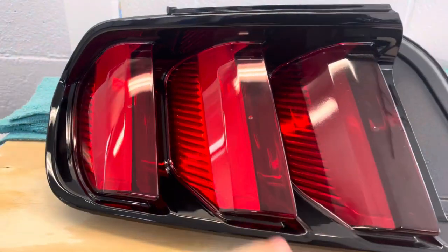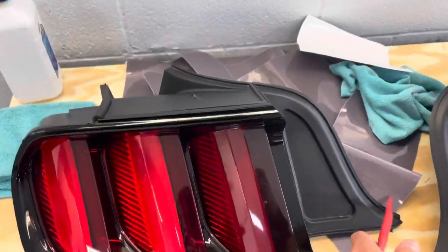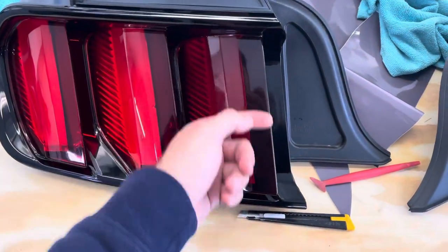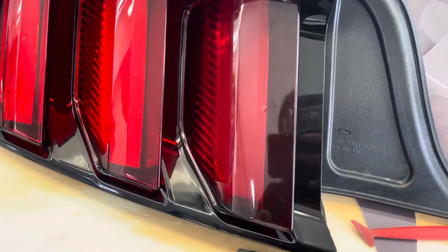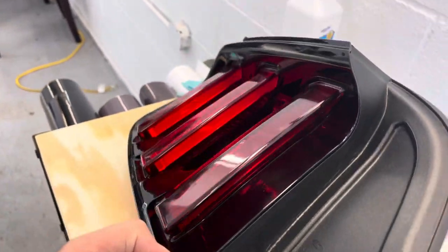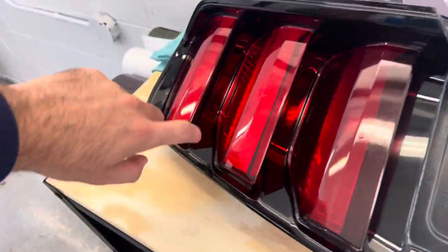I just went ahead and got the first piece laid on. You can see the difference between the tinted and the not-tinted — a very minor difference, but once they're all done you'll see the change. You can see it just gives it a little darker, more burgundy shade of red and it's just going to look a lot more sharp. All the way around there's one piece and then into the back as well. I was going to do two pieces but it's just a small amount that has to go in, so one piece should be fine.